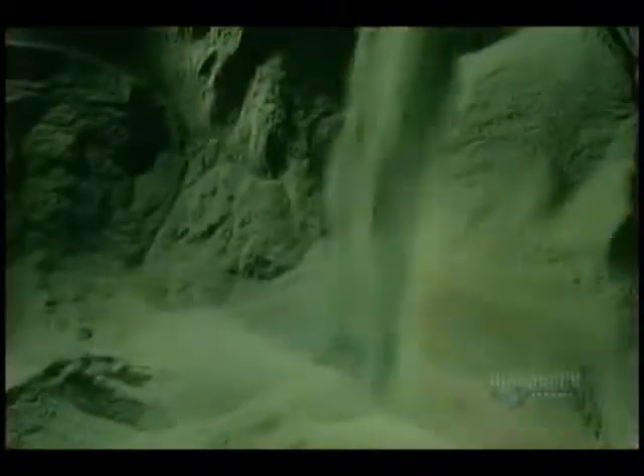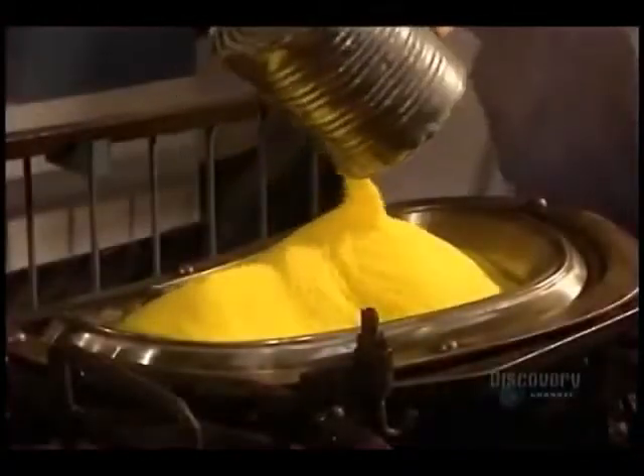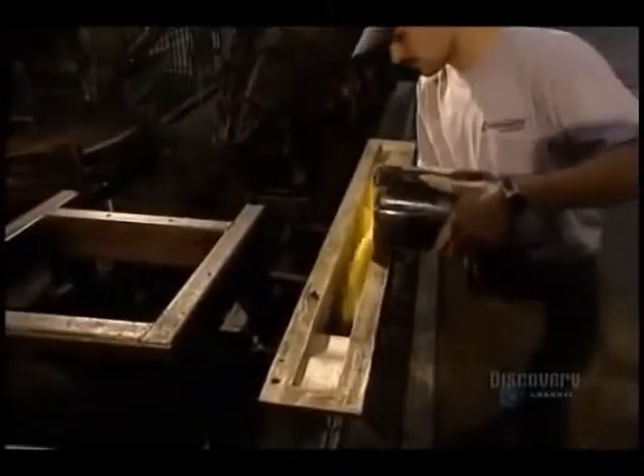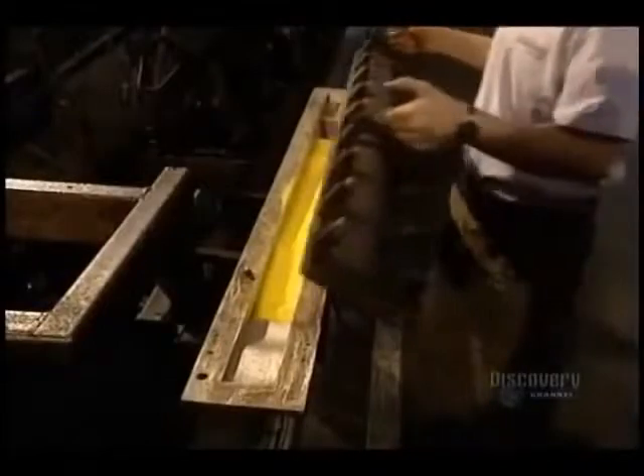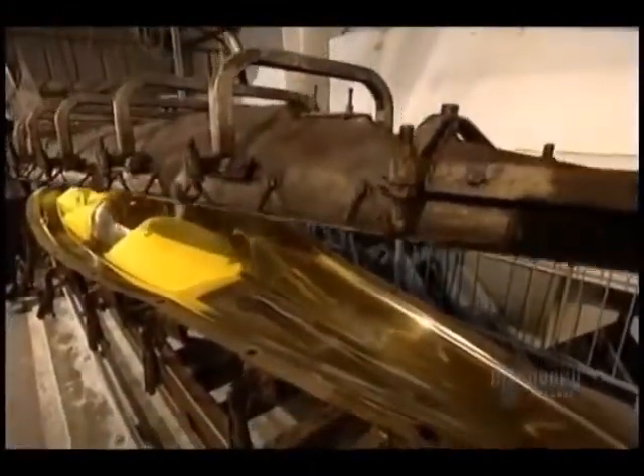The amount of powder to be melted is determined by the kayak model to be made. At the same time, in other molds they fabricate other parts of the kayak, such as the baggage compartment cover, the central support, and seats. The polyethylene is poured into the mold, which is then closed, and all the other molds are closed as well.